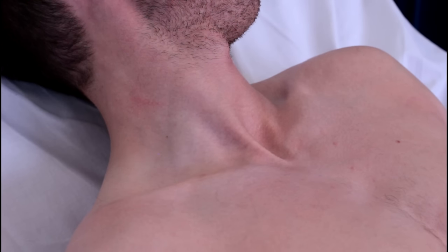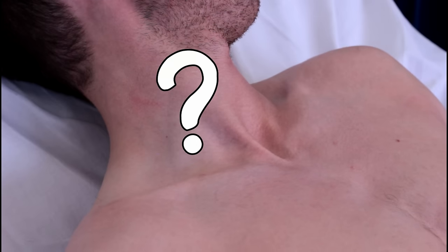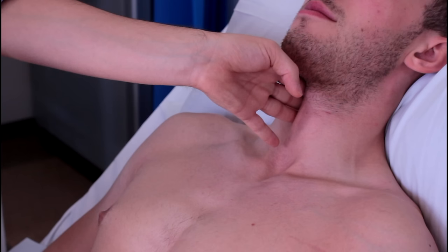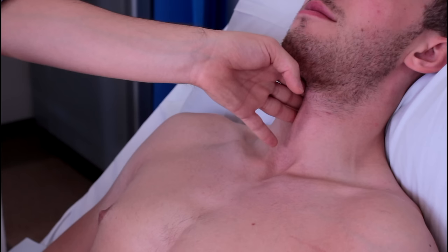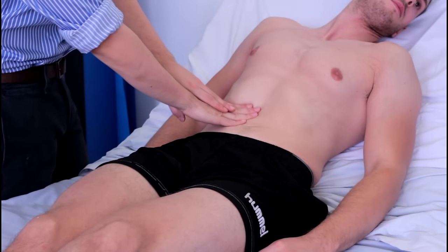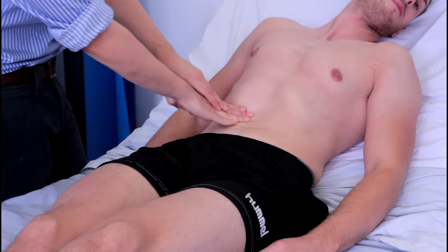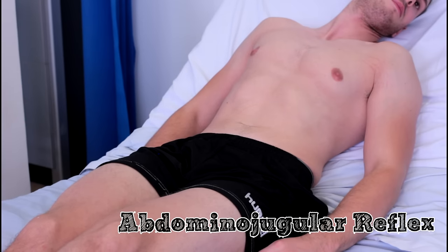However, the pulsation is difficult to see and may not even be visible in a healthy patient. The important thing is to differentiate it from the carotid pulse. Unlike the carotid pulse, the JVP is non-palpable and consists of two beats per cardiac cycle rather than one. If you're uncertain, you can apply gentle pressure to the abdomen to see if the JVP rises as a result of the abdominal jugular reflex.